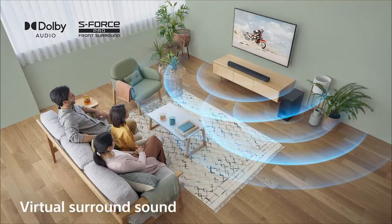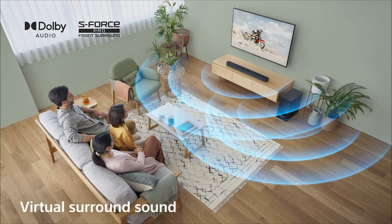The S400 features engaging audio such as Dolby Digital and Sony's famous surround sound technology, S-Force Pro surround sound, putting you right in the heart of your content for a more immersive experience.